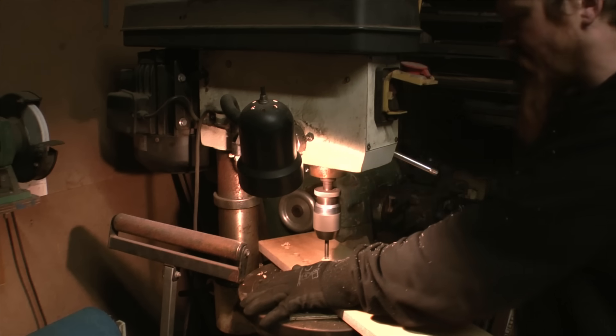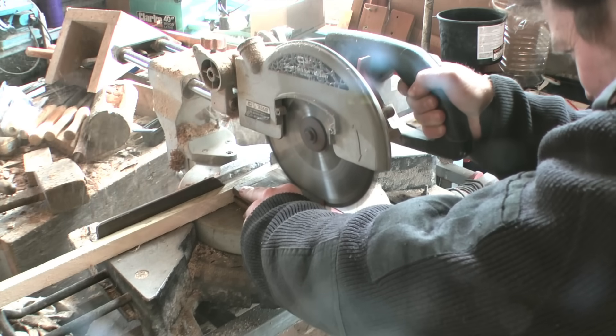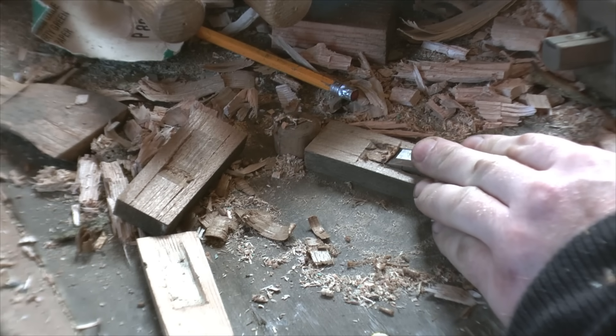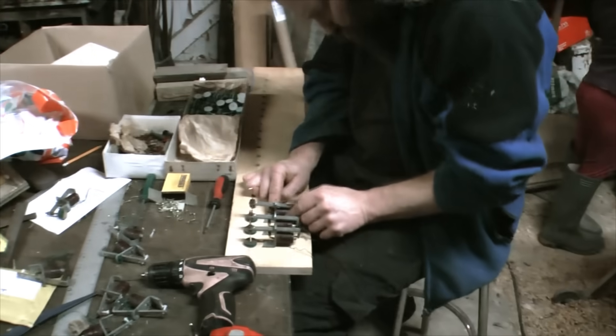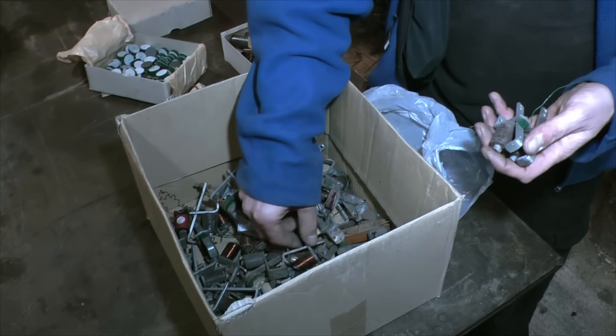With wind supply and regulation covered, we move on to the wind chest. We couldn't find one to buy at the time, but we did have lots of old salvage components, so we had a go at building our own. For the first attempt we did this as simple as possible using electric direct action. Mark had a whole bucket full of solenoids and we picked out the best ones and built them into the wind chest.